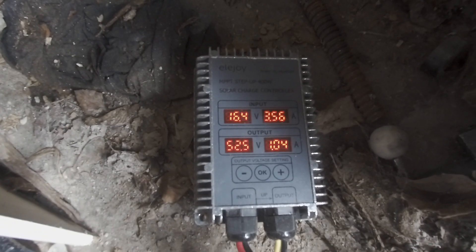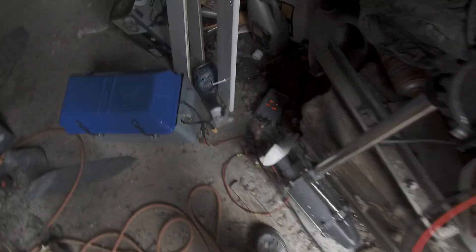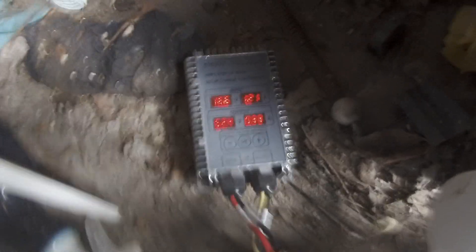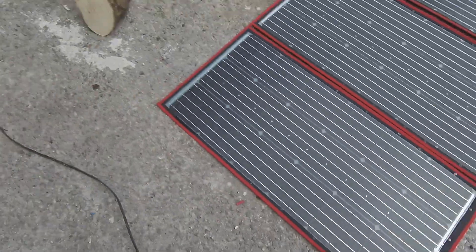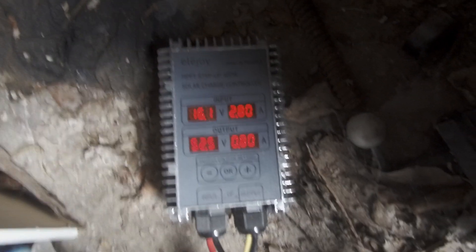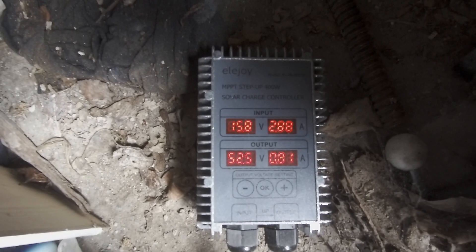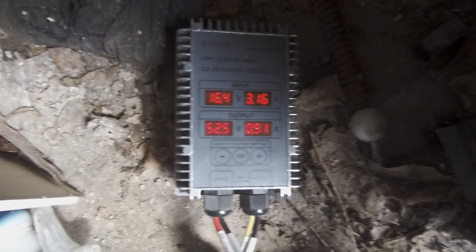I'll check that again now. Yeah, so 1.19 — about 0.3A in. And then it's 2.9, 3.0, 3.0. Yep, that's rockin'.